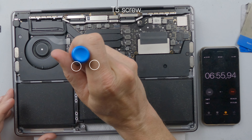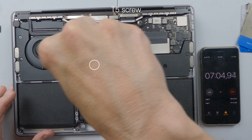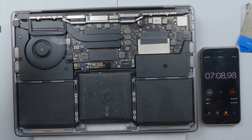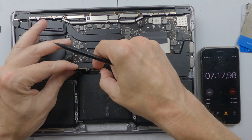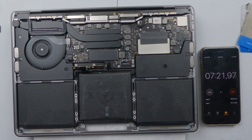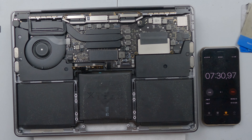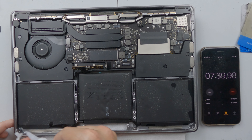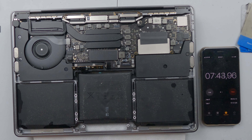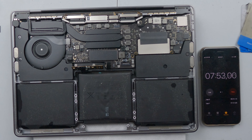Now we have two T5 screws on the top of the battery — this one has a white dot on it. I'm going to fold that up. Now using the adhesive remover, I'm going to apply it down either side. One of the reasons I've put the rag here is that we have a large hole where the trackpad used to be, and I don't want any of this alcohol getting onto the screen as it'll cause it to delaminate.